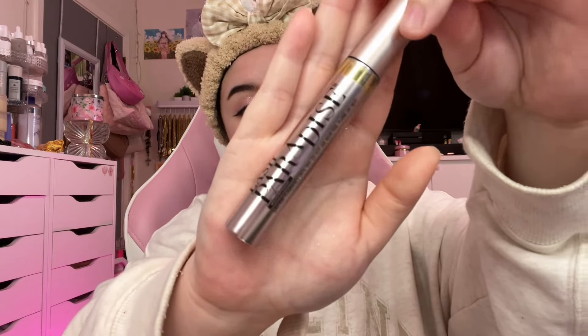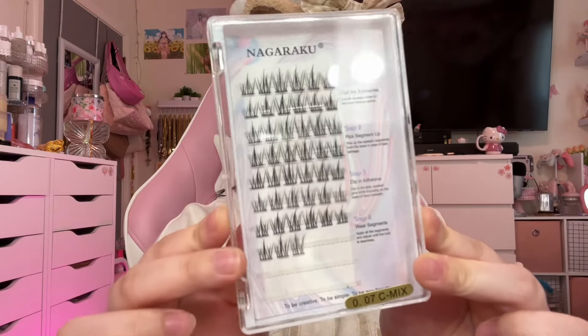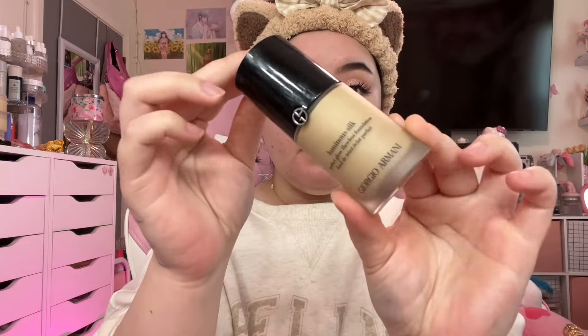Now curling our lashes with Shiseido. And then the best mascara ever — the Lash Paradise. This is going to do it for me every time. This is my mascara of choice, always. I decided to go in with these little lashes after I put them on — I only did them on the fronts, ends, and middles of my eye.